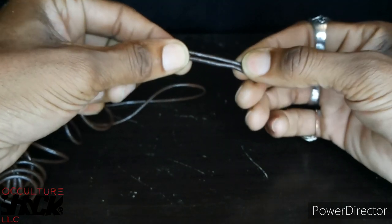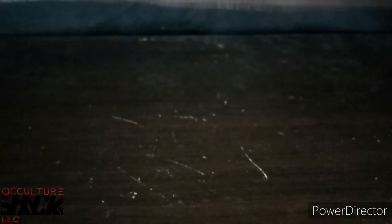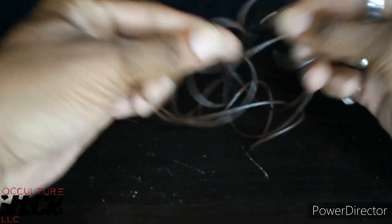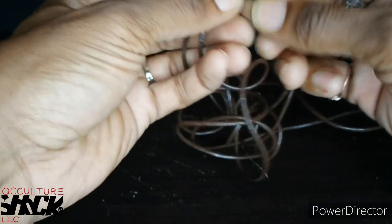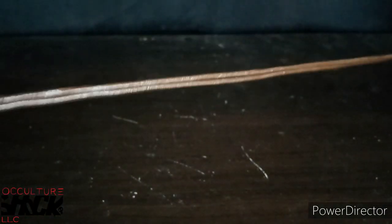Now we're going to the next part of this project — the Chinese knot. Don't be intimidated with this part of the piece. It might take you a little minute to get used to. It took me a while too, but after that it came like second nature. I'll walk you all the way through it. You take your two cords and since I'm right-handed I'm going to make my loop down here.